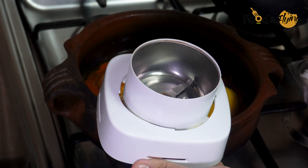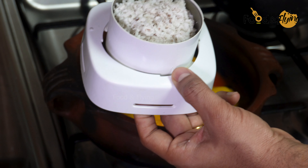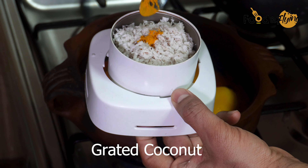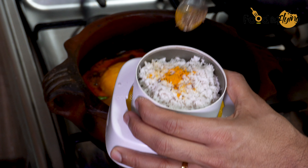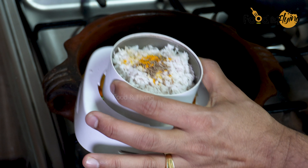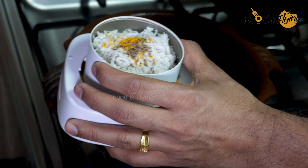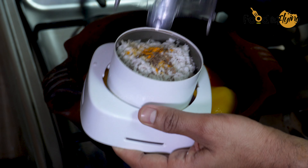Will you cut this out? This is a little bit of flavor. We will make it a little bit.